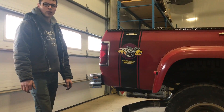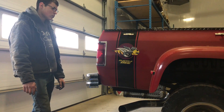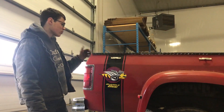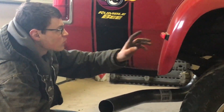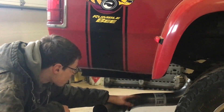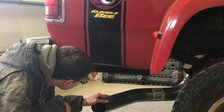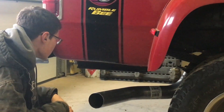I highly recommend the Diamond Eye 4-inch exhaust. It's fairly easy to install. This one — because this truck used to have a stack, it didn't have the bracket here, so I had to kind of figure something out myself. But I figured it out, so it's pretty solid. It doesn't move too much.